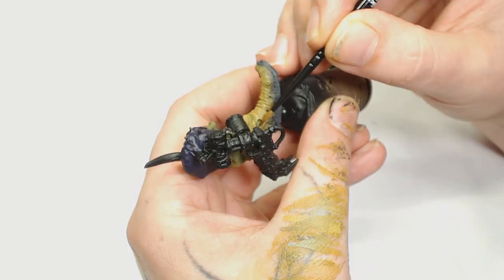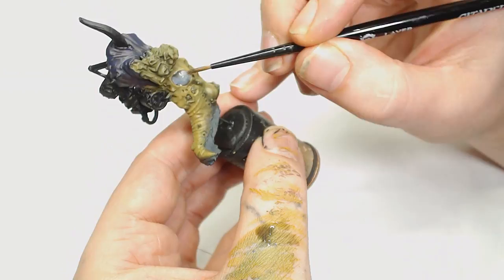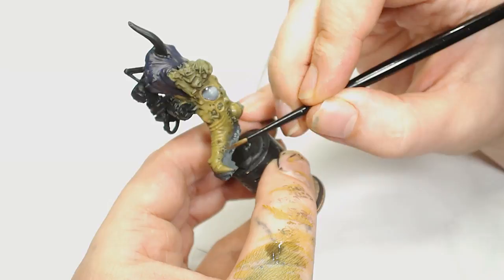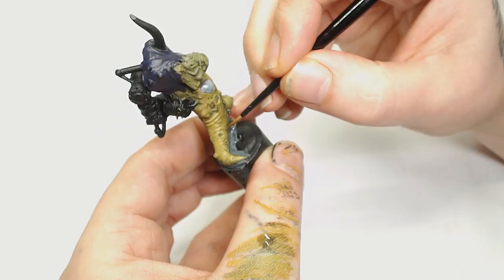Now I'm going to use Null Oil, very very thin. That big section you can see me washing around is the Light Grey by Model Colour as well. The Null Oil — very thin — we're going to start working again from the mid section to the bottom, making sure we are painting into those grooves to add even more definition and more shape to what we've previously done. It is a fun little figure — it's full of character.